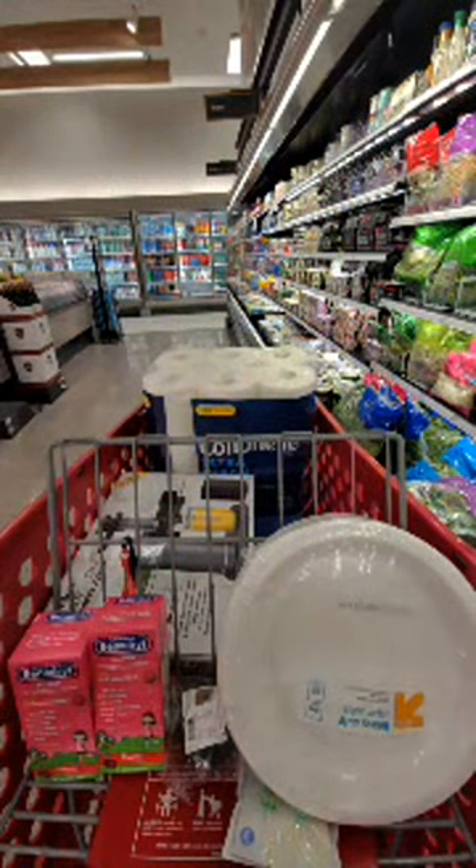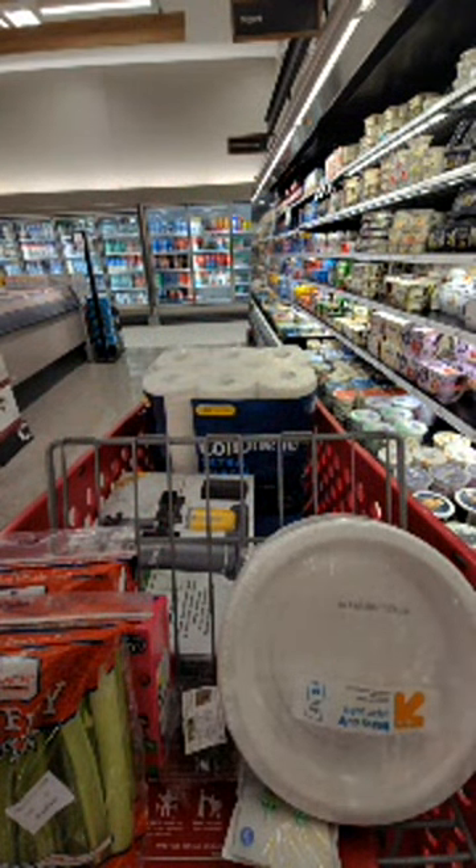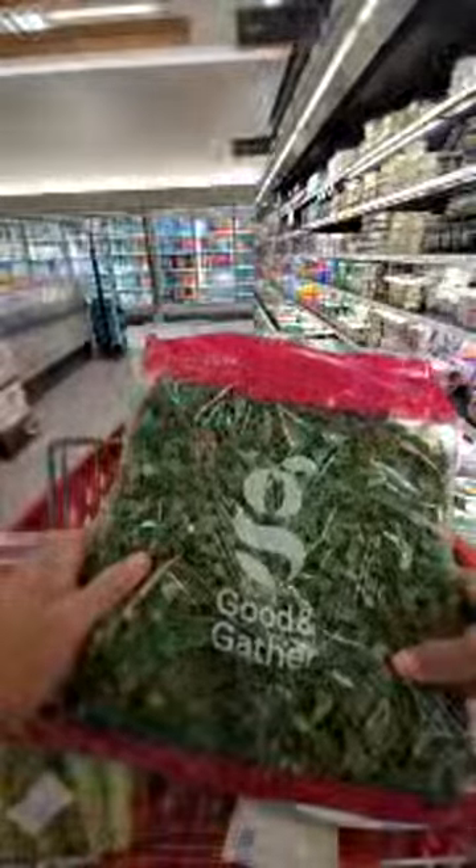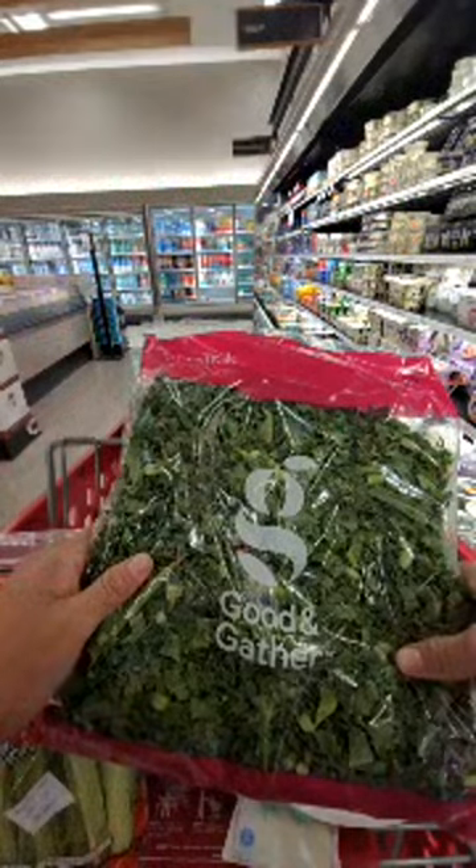Okay guys, tonight or tomorrow I'm going to make a juice and I'm so excited! Should we get some greens? We have celery at home - let me just get another bag just in case. This celery has a use-by date of April 9th. Okay, we're gonna juice some celery. And then let's get some spinach - or what about this chopped kale? I wonder if this would work in the juicer or if it would just get stuck.